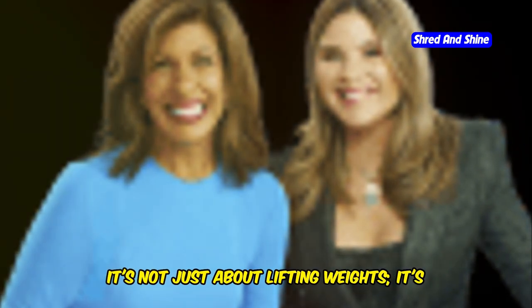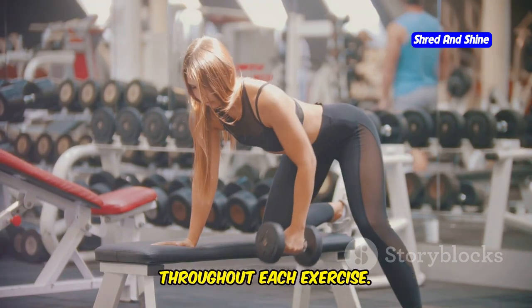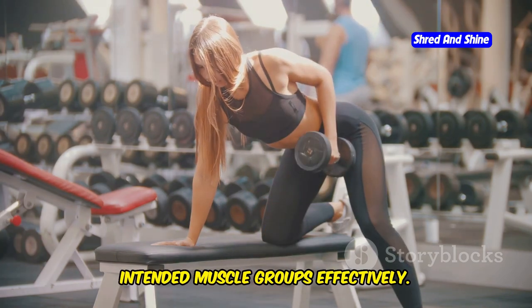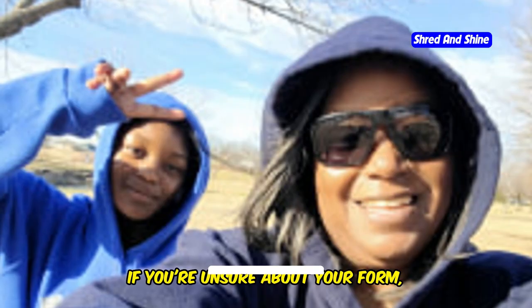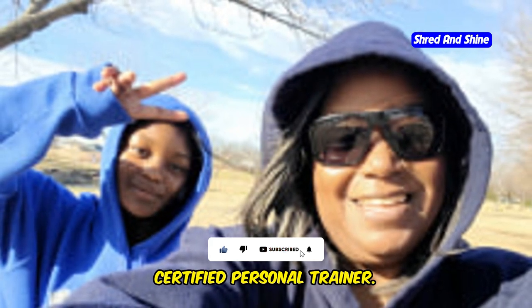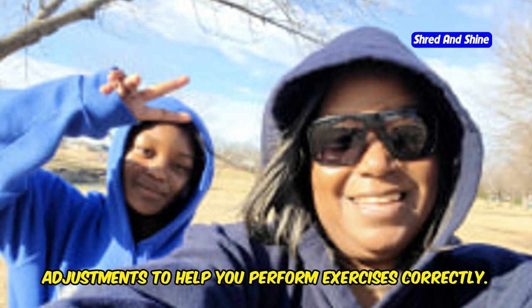Proper form is crucial for maximizing results and preventing injuries. It's not just about lifting weights — it's about how you lift them. Pay close attention to your body alignment and engage the correct muscles throughout each exercise. This ensures that you're working the intended muscle groups effectively. If you're unsure about your form, don't hesitate to consult with a certified personal trainer, who can provide valuable feedback and adjustments to help you perform exercises correctly.